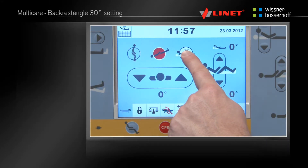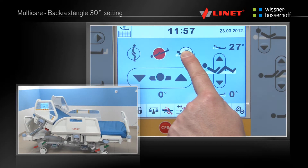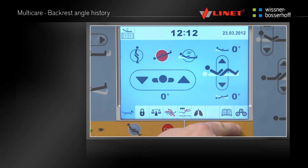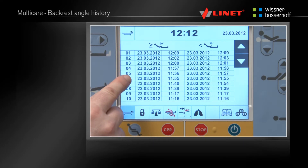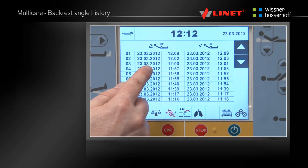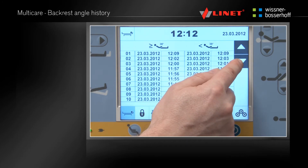Activate the function by pressing the Go button. Press and hold the function button until the backrest angle indicates 30 degrees — the backrest will be positioned to exactly 30 degrees. The backrest angle history is displayed by pressing the respective button. In the left column, information will show when the backrest angle was at 30 degrees or greater, and in the right column, information will show when the backrest angle was less than 30 degrees. The history can be accessed using arrows located on the right side of the menu. Press the Bed Icon button to return to the main menu.